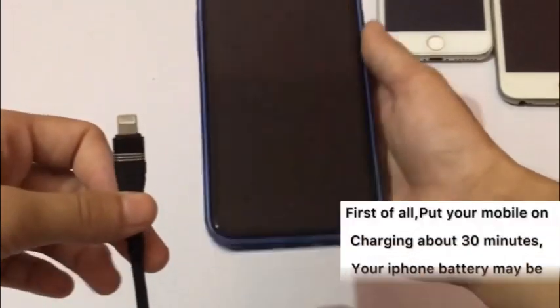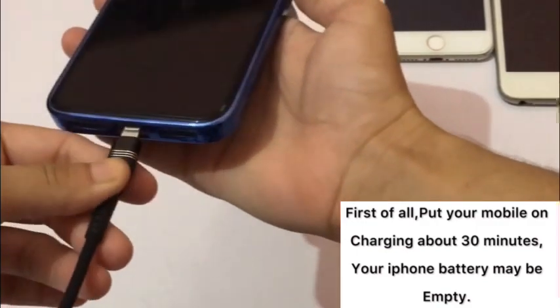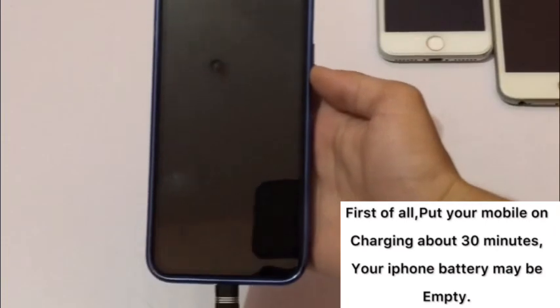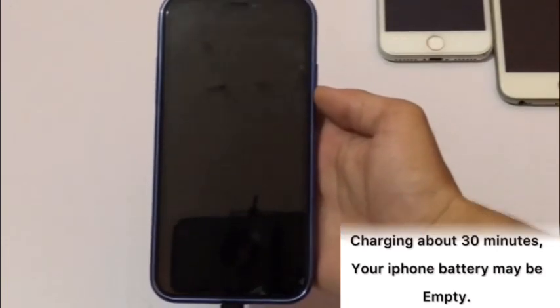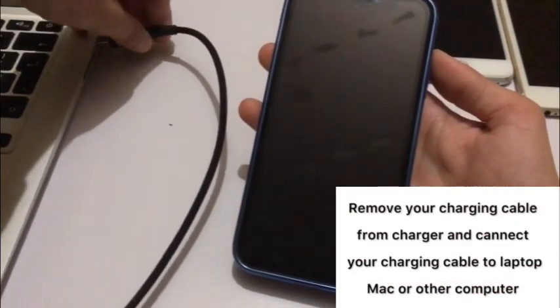First of all, put your iPhone on charging for about 30 minutes — your iPhone battery may be empty. After charging 30 minutes, if your iPhone is still stuck on black screen, then remove your charging cable from the charger and connect your charging cable to a laptop, PC, or other computer.